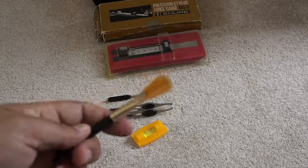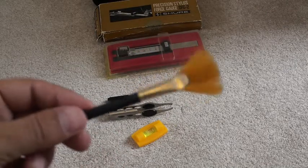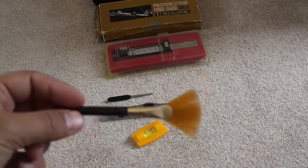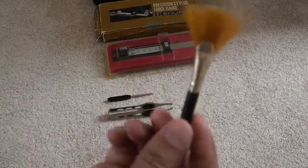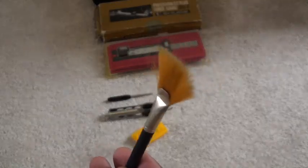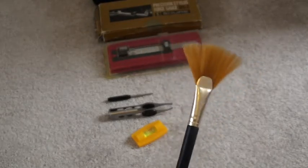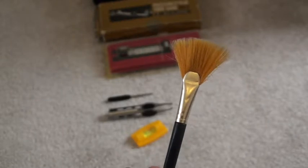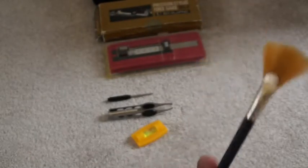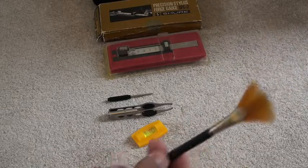Next is an item that I'm not sure where I got it from, but it's been extremely useful — even better than the cartridge manufacturer's supplied brushes. This may actually come from a ladies' makeup set, but this particular brush is delicate and well-constructed enough that when you apply it over a stylus it doesn't damage it at all. It's light enough to remove any debris or dust, which is the enemy of all vinyl lovers.